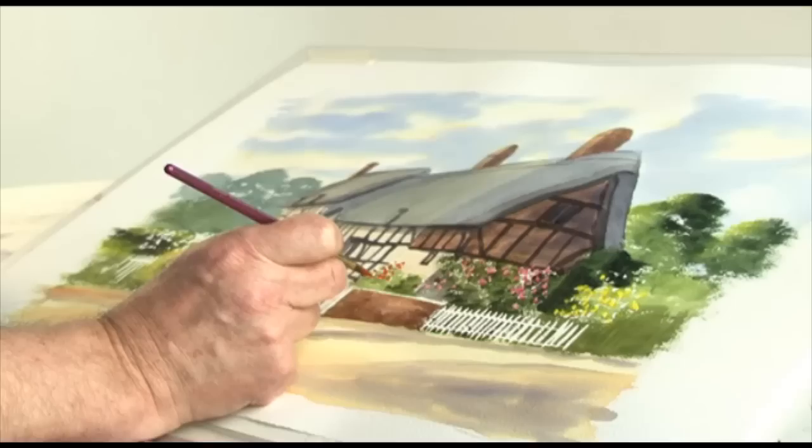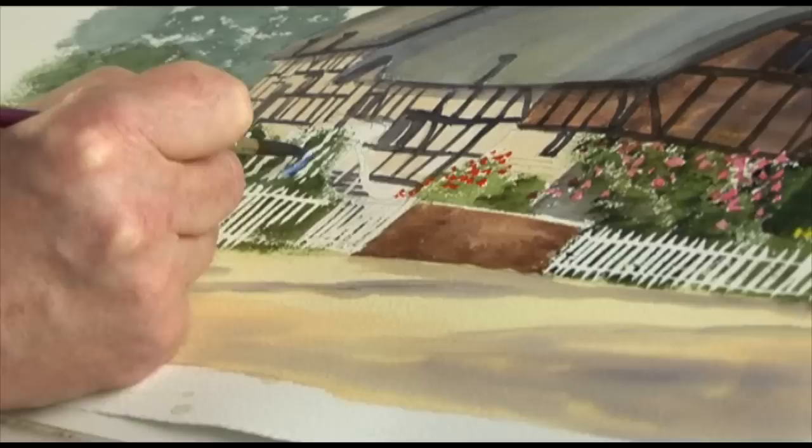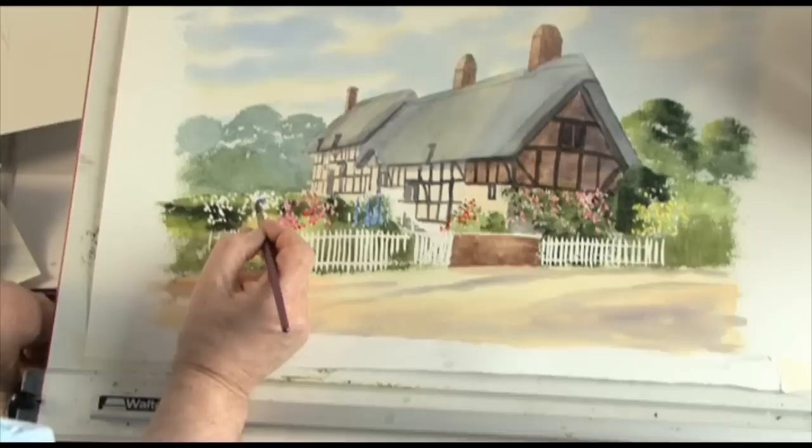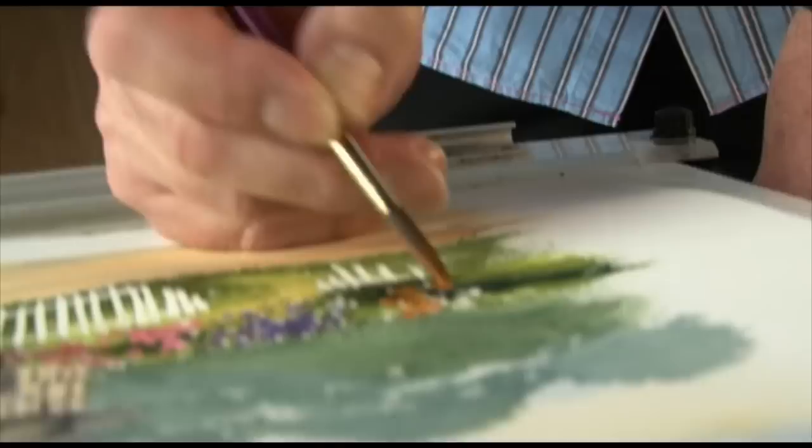Cobalt bloom. Hollyhocks. Going back to some permanent rose, drop the colour in. Violet colour — so it's permanent rose and cobalt blue. This is an orange for some African violets, with some yellow.